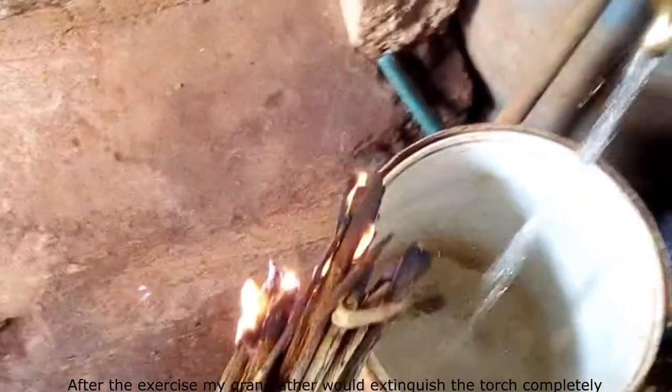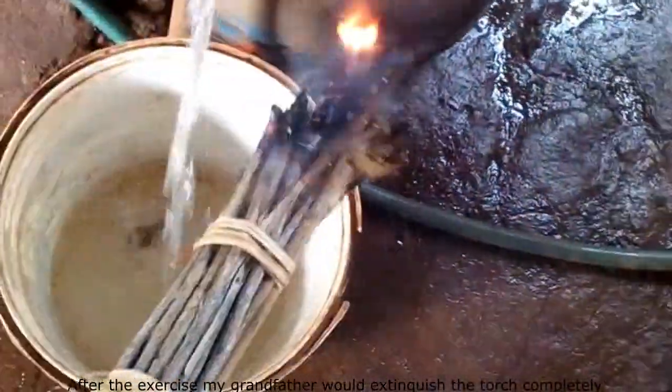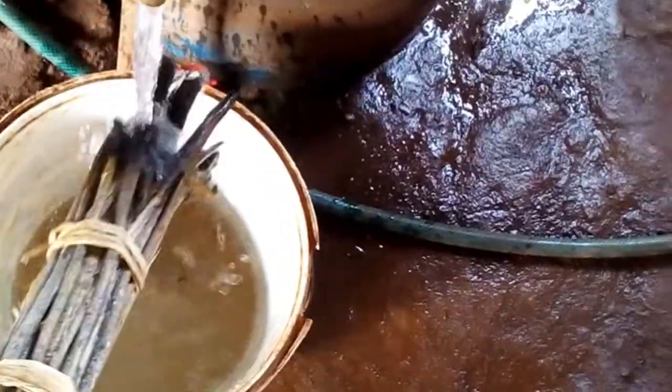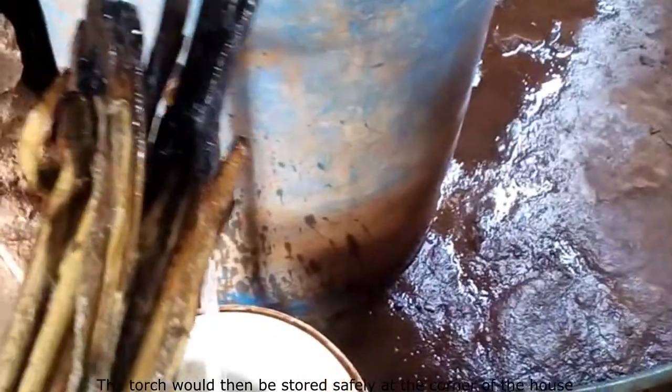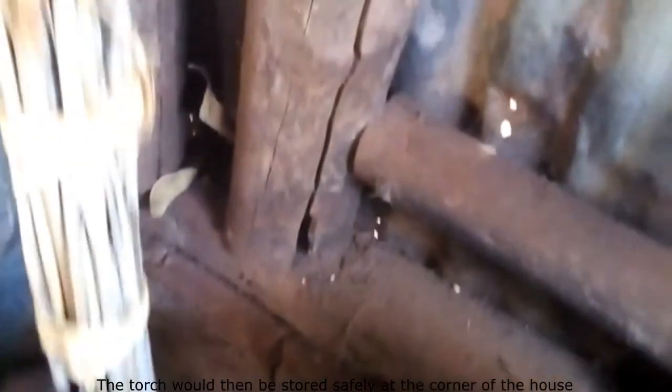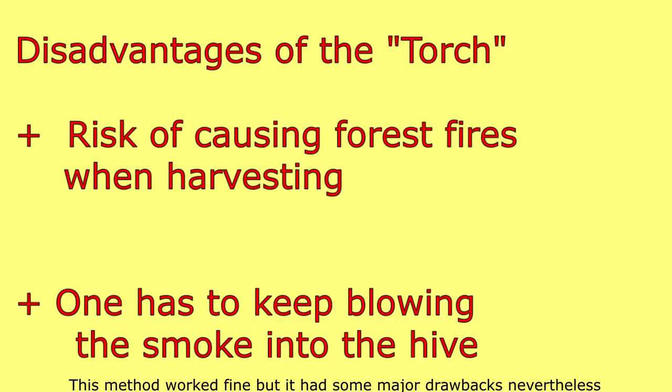After the exercise, my grandfather would extinguish the torch completely. The torch would then be stored safely at the corner of the house, and it could be used in the next season.